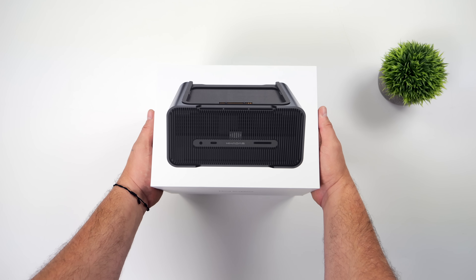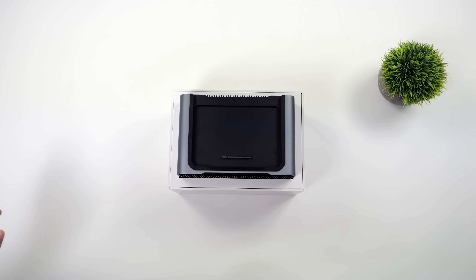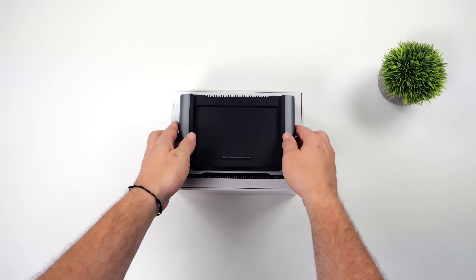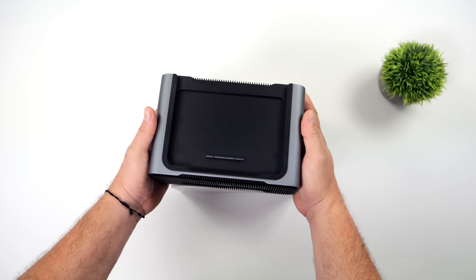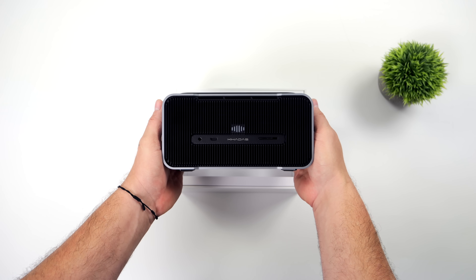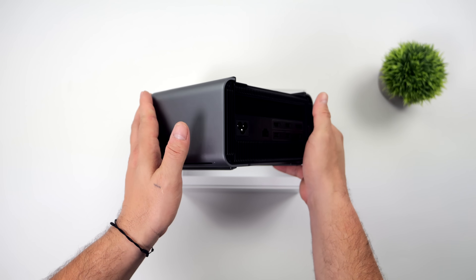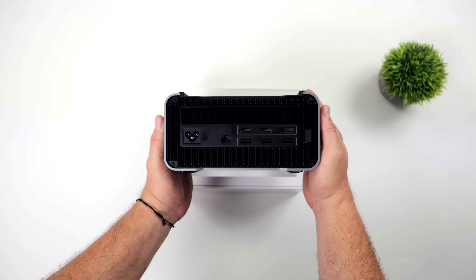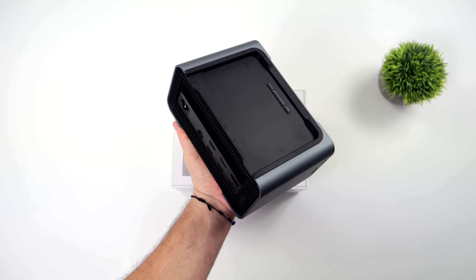Basically, what we've got here is a detachable NVIDIA RTX 4060 Ti. It also has built-in speakers, a full-size SD card slot, a built-in fingerprint reader, and volume control — and it adds a lot of I/O to the Mine mini PC itself. Another cool thing about this unit is that it can be used with other devices over Thunderbolt 3 or Thunderbolt 4, so for handhelds, you could actually just plug this right in and you've got an RTX 4060 Ti ready to go.